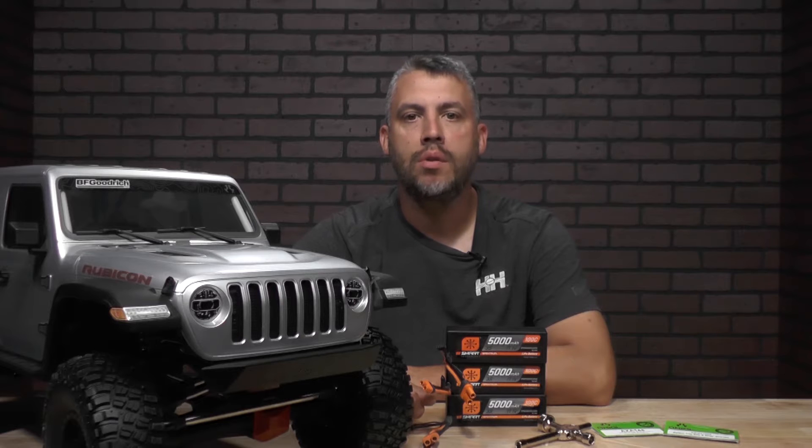Hey, welcome back to From the Tech Desk by RC Experts here at RVers and Hobby. I'm your host Brad Brooker. Today I'm going to walk you through a few tips on your all-new Axial SCX-6 platform.